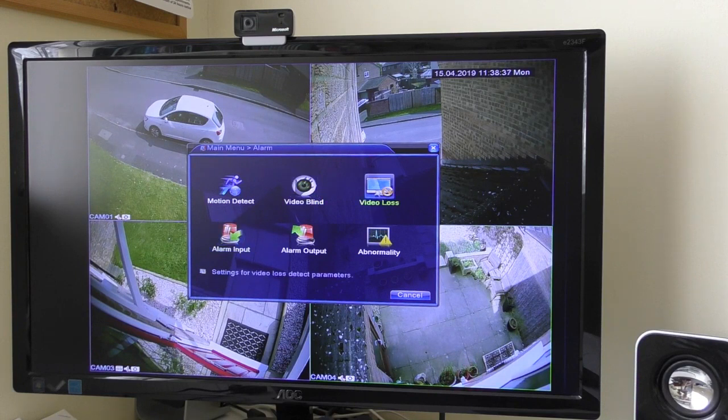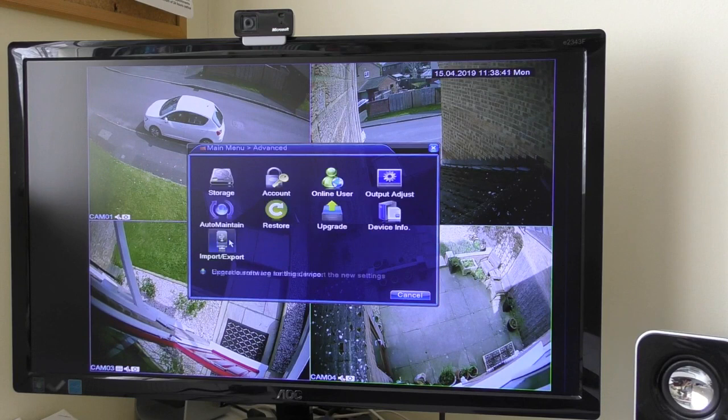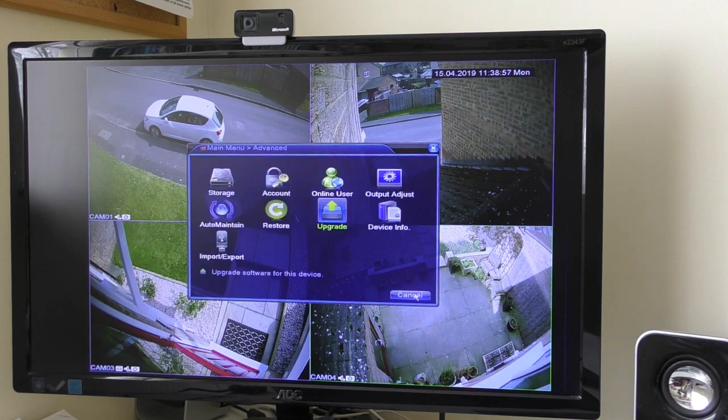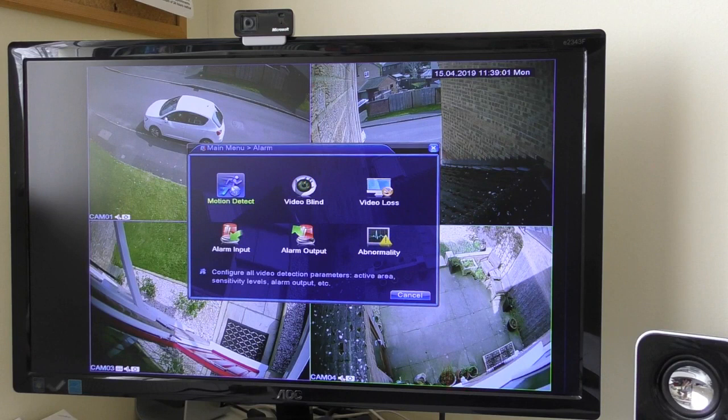You go into your menu, then into Advanced, and click on Upgrade. Once you've got that file — and I've still got mine plugged in, that is the actual file they send you — you click Upgrade. The machine then automatically upgrades and reboots. When you switch it back on and go back into Alarm and Motion Detect, you will have that option there.